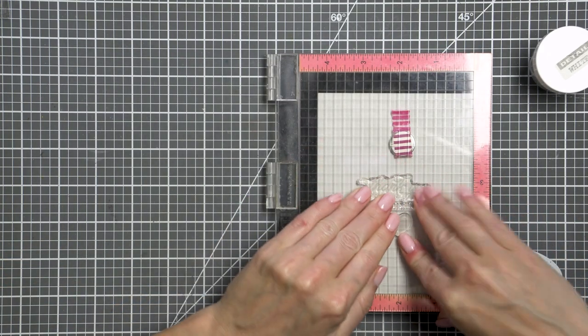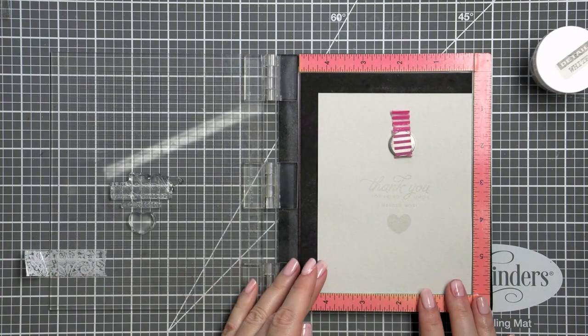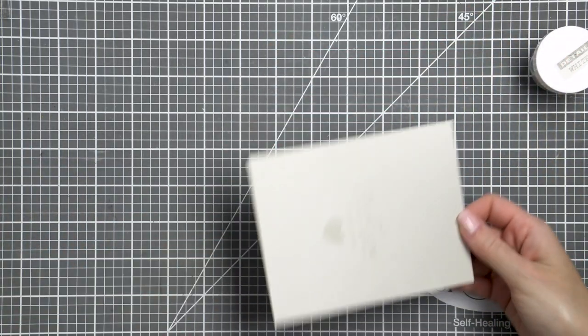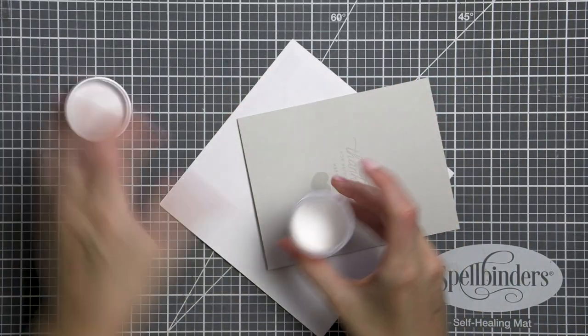I treated my paper with an anti-static powder tool. This helps to keep embossing nice and clean and I always use this tool when I plan to do heat embossing. Next I inked up the stamps that I already have arranged on the door of my mini MISTI stamping tool with Simon Says Stamp clear embossing ink.